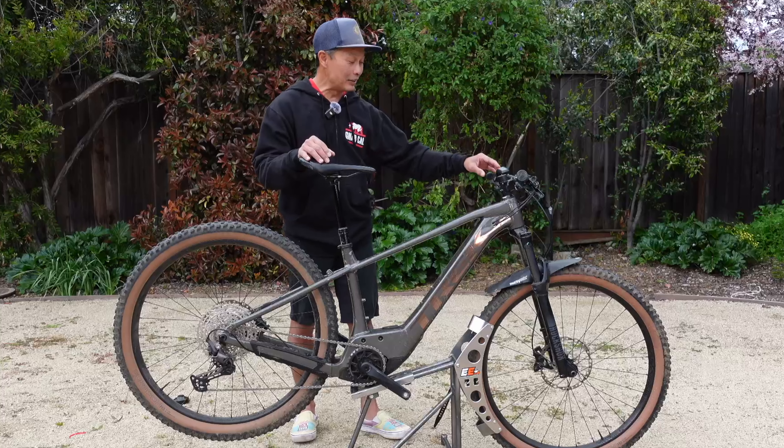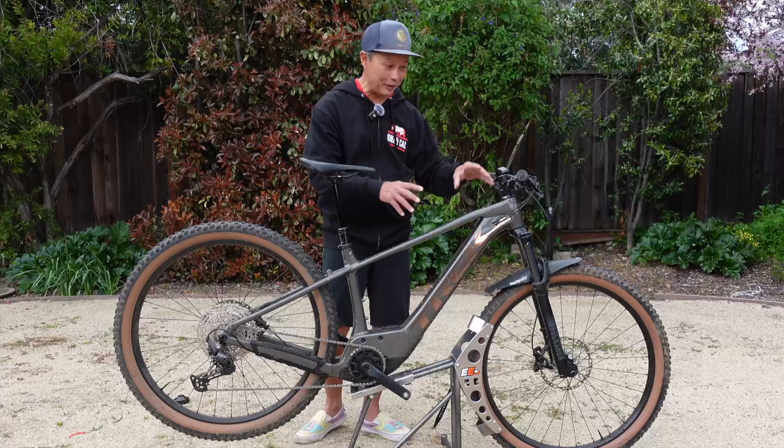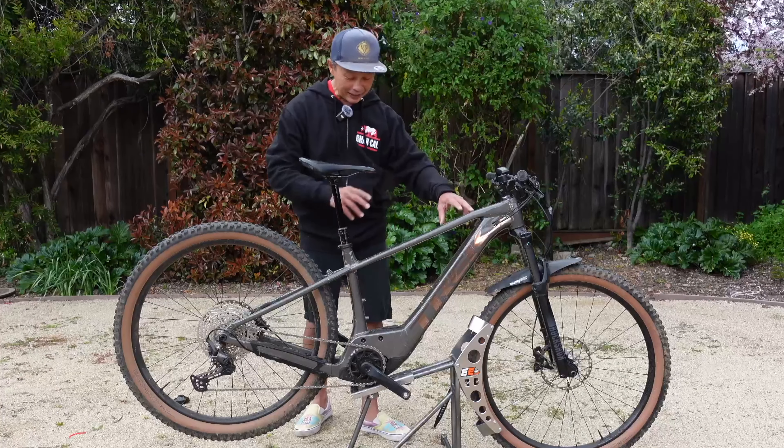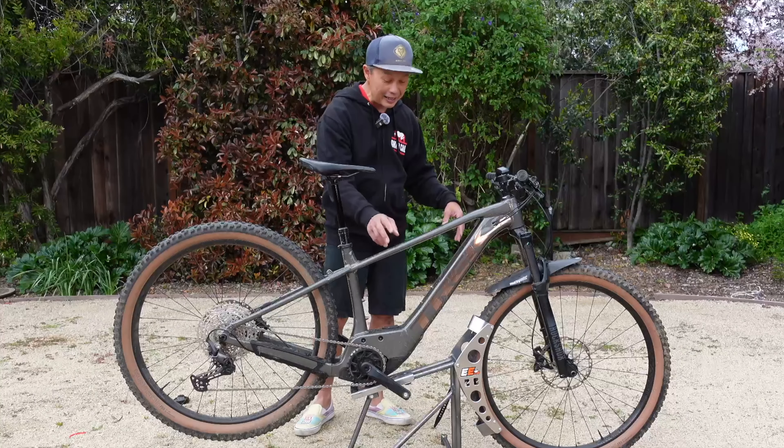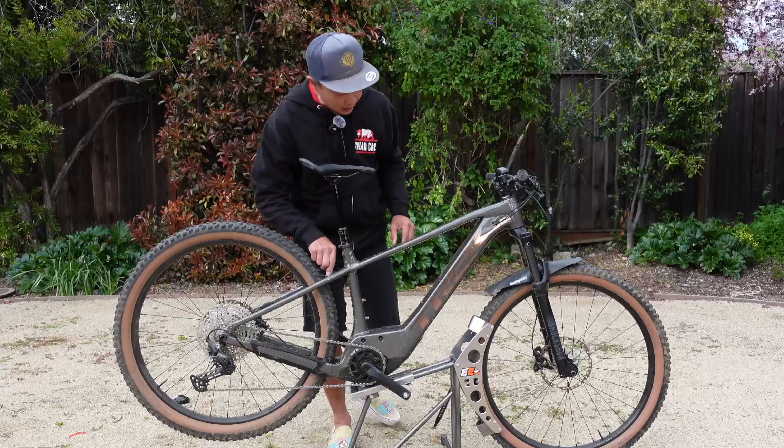Just two short years ago, I mentioned that one of the worst things about e-mountain bikes was there were no affordable options. The cheapest one would be five grand and they would be out of stock. And now we have the answer from Trek and a host of other companies. This one is the Trek Marlin Plus 8 for $3,500 and they have a Marlin Plus 6, so there is some affordability now.